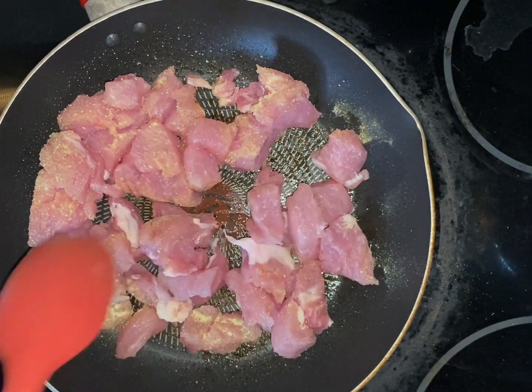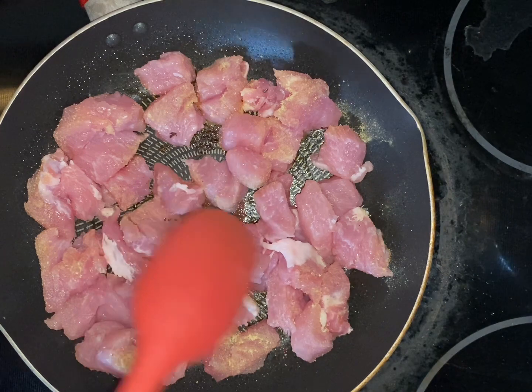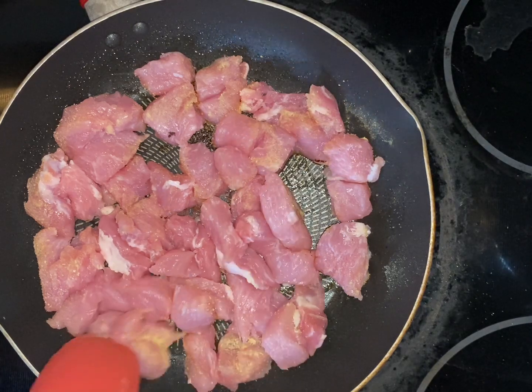I just want it to get browned — it doesn't need to cook through since we're going to be adding it to soup, but I do want it to get a little browned to get that crust on it. I think it enhances the soup flavor when you do that. I'm going to brown this up and then we'll go to the next steps.